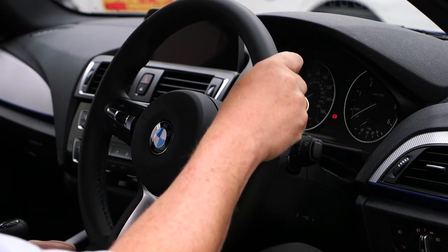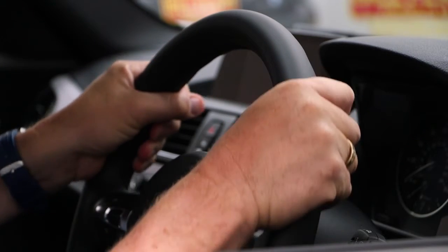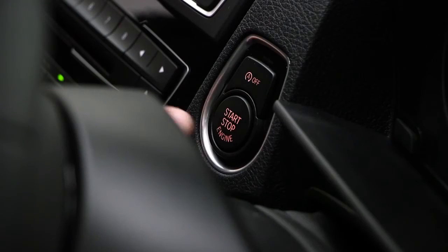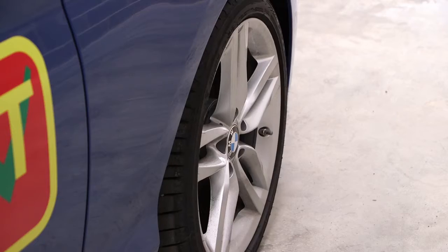Before I start a journey I can make two simple checks. Firstly, I can apply gentle pressure on the steering wheel and maintain this whilst the engine is started. This should result in slight but noticeable movement as the system begins to operate.